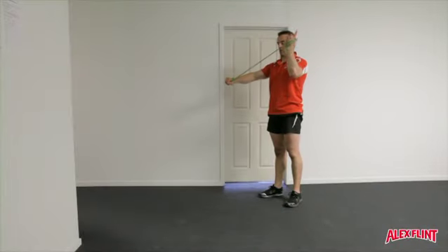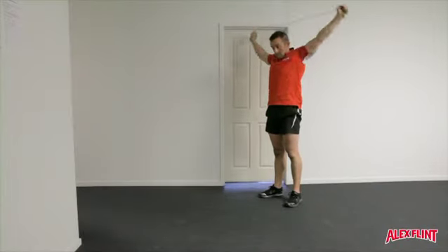Take a single or double resistance band, wrapping it around both fists and passing it over the back of the shoulders.